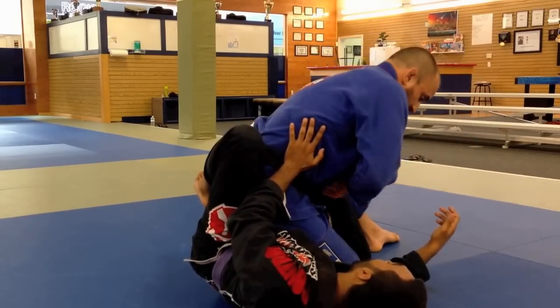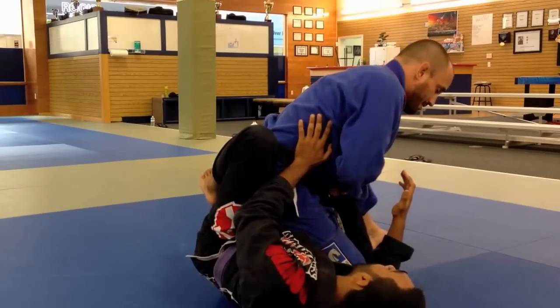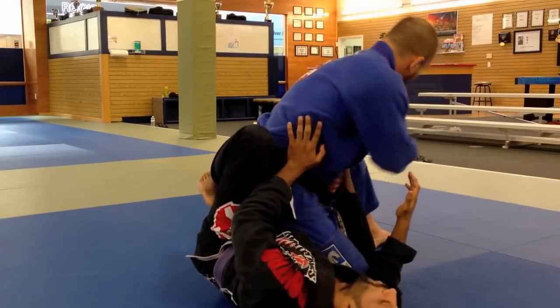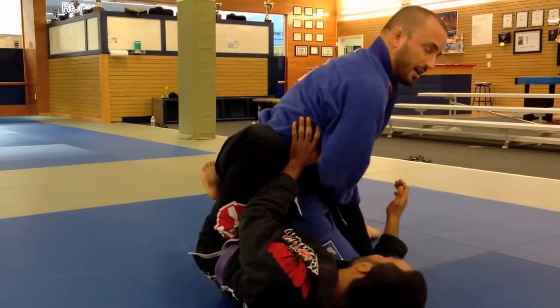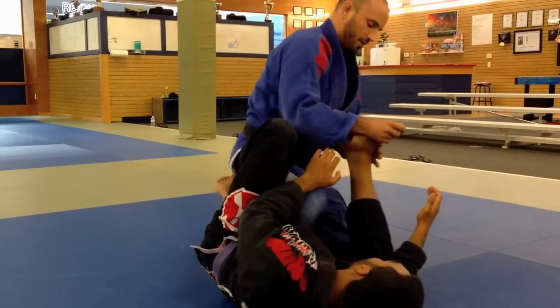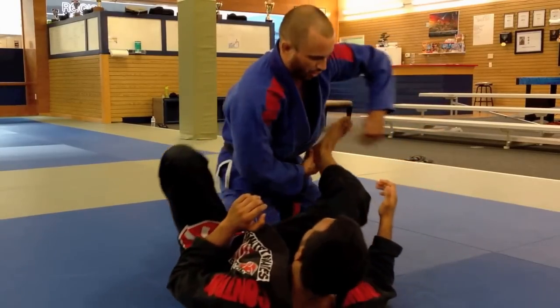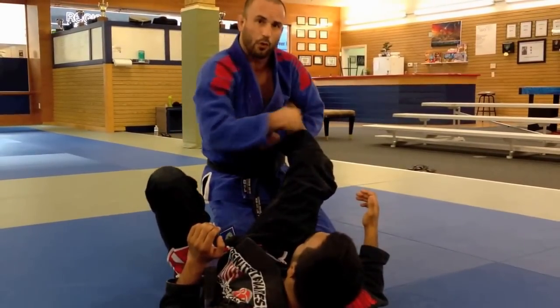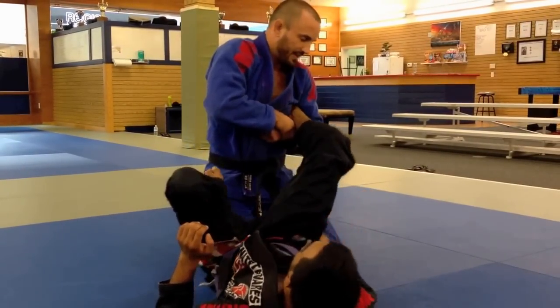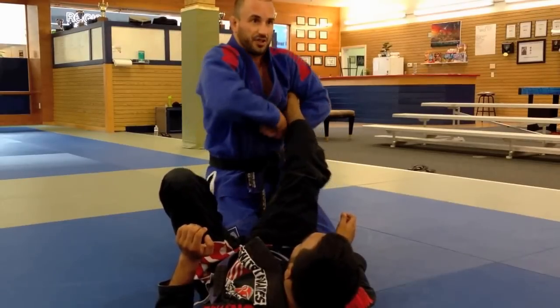I'm just going to grab my own wrist right here. I want to make sure that my elbow closes on his toes right there, and then I'm going to come up into the footlock. This footlock — you're stretching the foot and it's kind of popping the bone right there. So you want to make sure that you get up high. This is on the middle of your forearm on the blade, and then it gets tight right there.